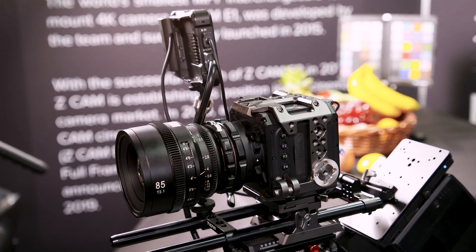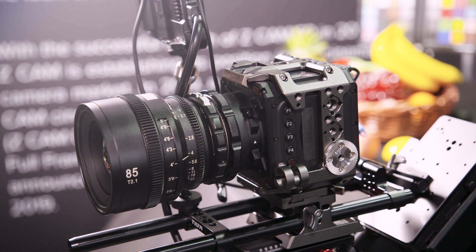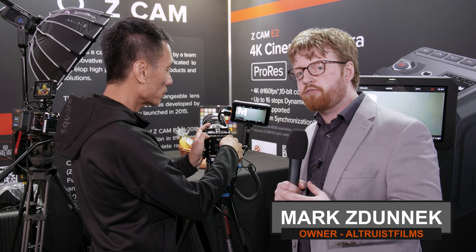Hello everyone, here from the Z-CAM booth with Kinson Lu, who will show us everything around the camera — a full walkthrough of all the buttons and all the technical specifications that we can see from the outside.